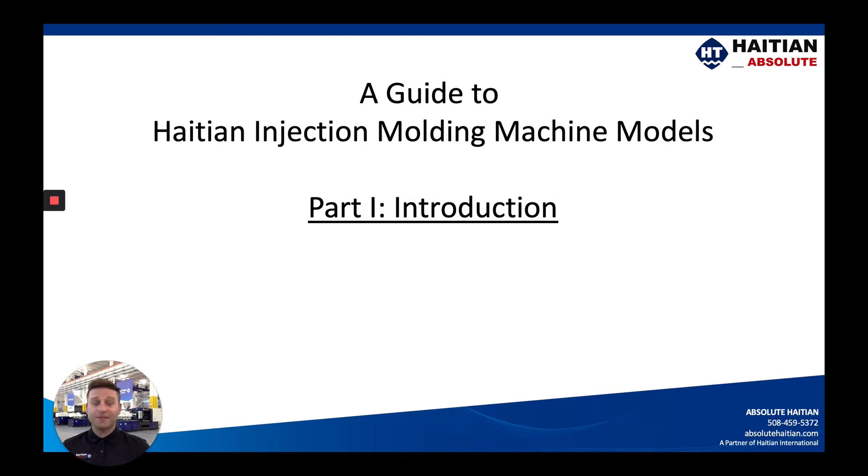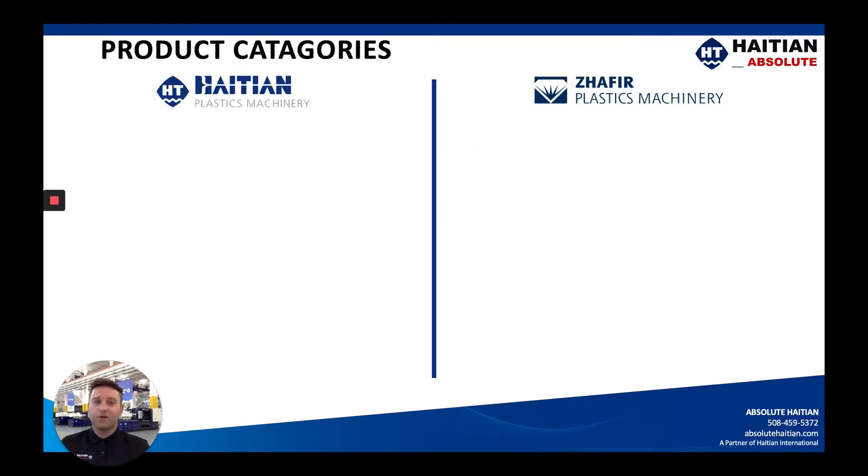Hi there, my name is Zach Smith with Absolute High TN, and today I'd like to take you through a guide to High TN injection molding machine models. This is part one, or the introduction, to a slightly longer series where some of the other videos will go a little bit more in-depth into each model. However, this one is just going to go through the basics, so please consider us with your next purchase.